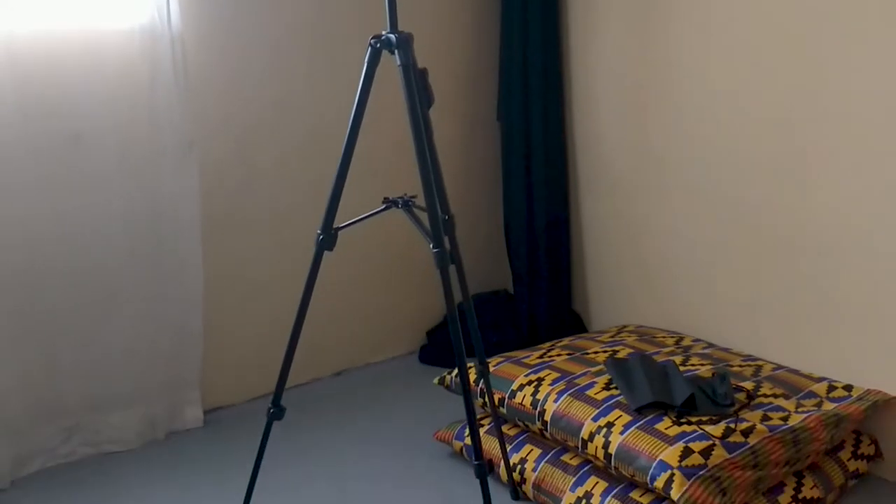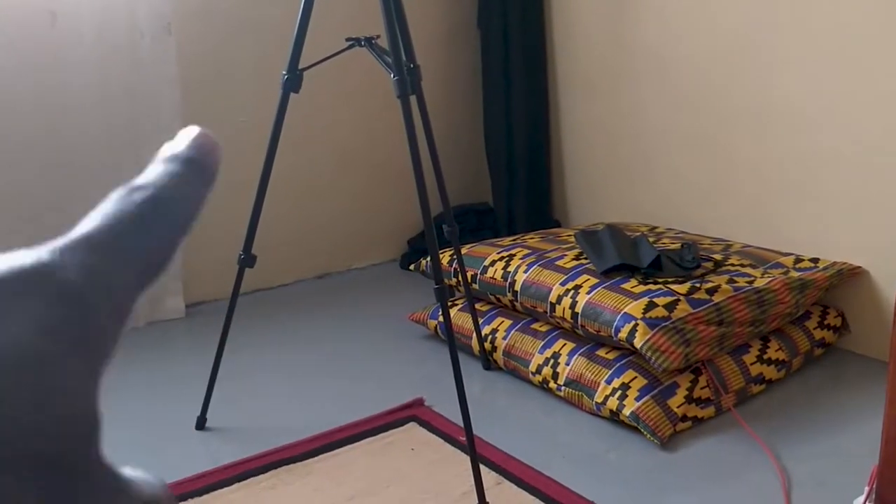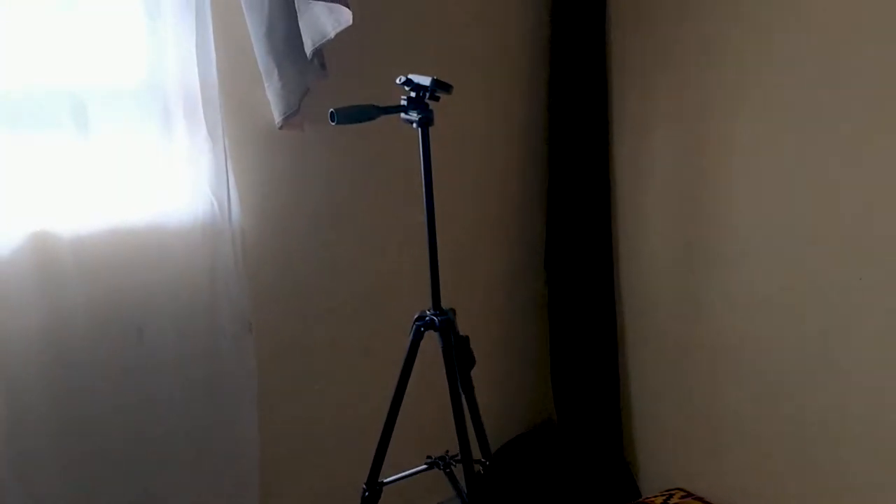It has three levels — you slide this in, then slide this part, and this is the default size. But then you can pull it up to have this extended height. This sort of remote attaches itself somewhere over here when you're carrying the tripod, so you don't have to fear losing it — it stays over here.